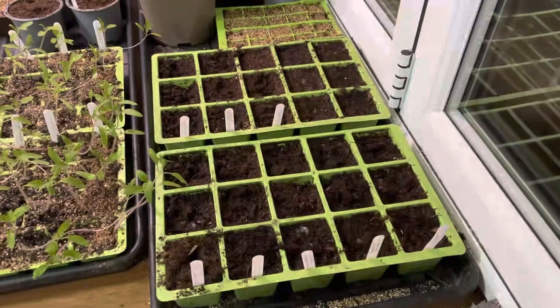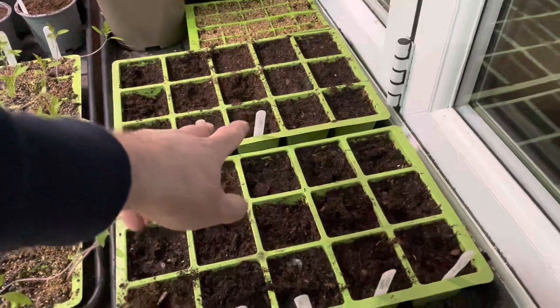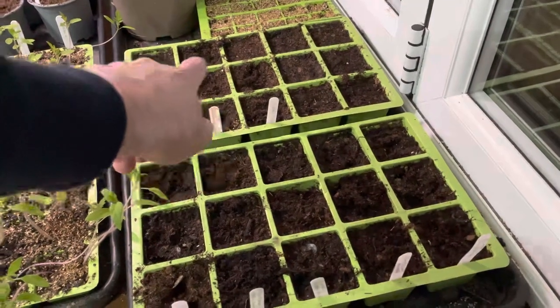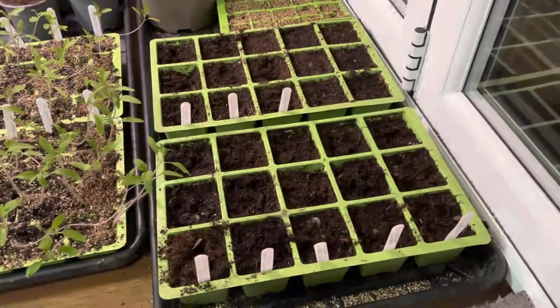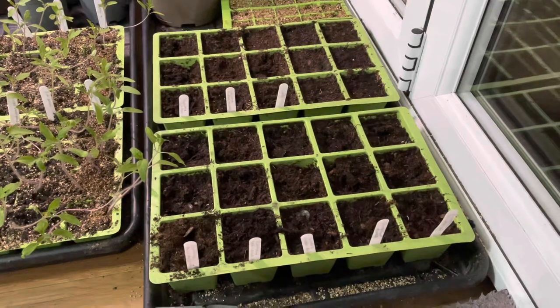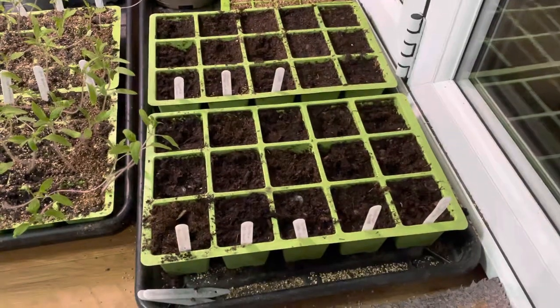That's all of the squash sown. Because the Turk's Turban only had five seeds in the packet, I've done five cells of those. But essentially that's all the squash done — now to get them in the propagator, and I'll see you when they've germinated.